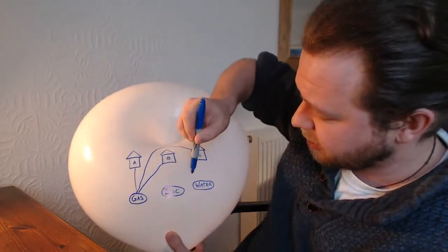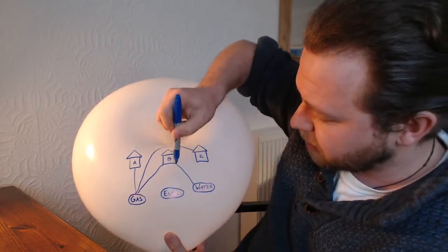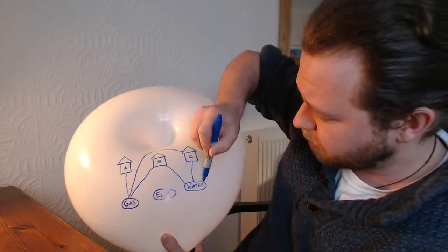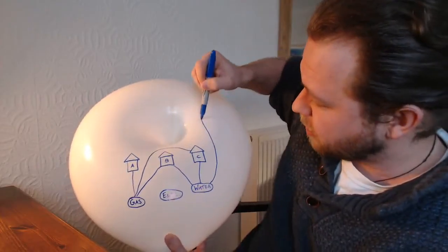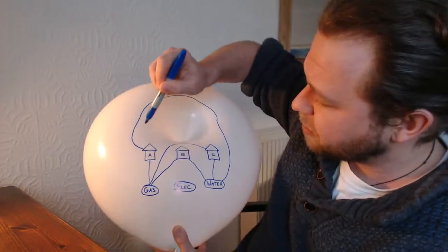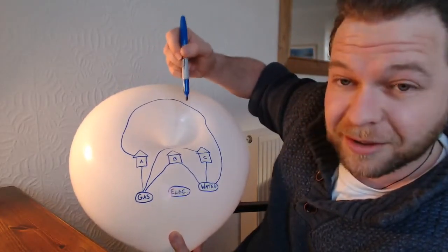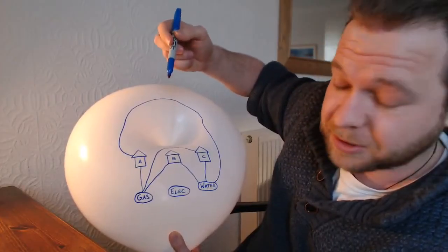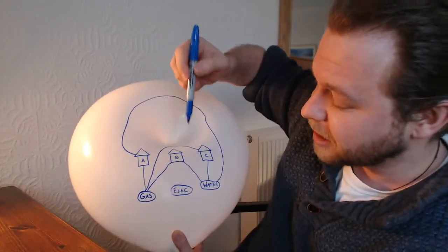Let's do the water next. Water to B is pretty easy. Water to C is pretty easy. I'm going to go around the top to get the water to A — all the way around this. You'll see why I've done it in a moment. Although nothing yet that I've done couldn't be done on a piece of paper, so no big surprises yet.